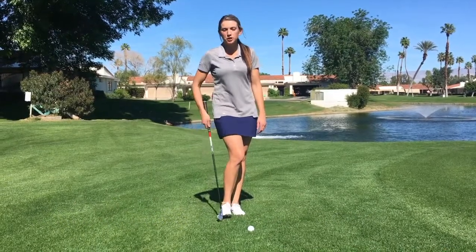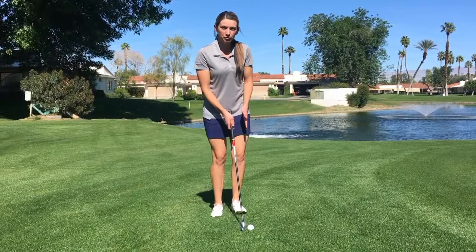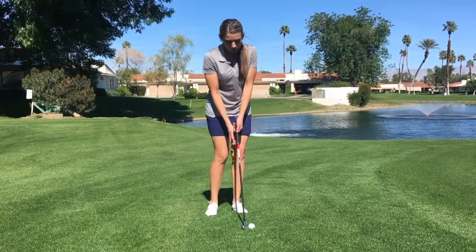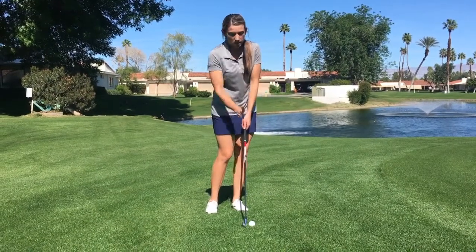I'm going to show you how to do a simple buff and run shot. What you want to do is keep the ball closer to your left foot, more in the front of your stance. Your weight is going to be a little bit more on your left hand side. You're going to punch the ball pretty much like a punch stroke at your target.